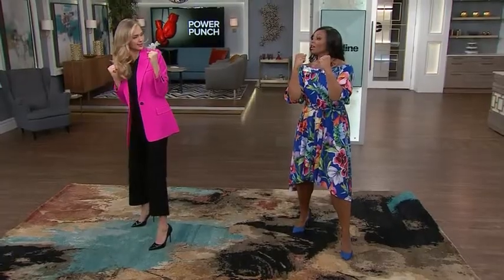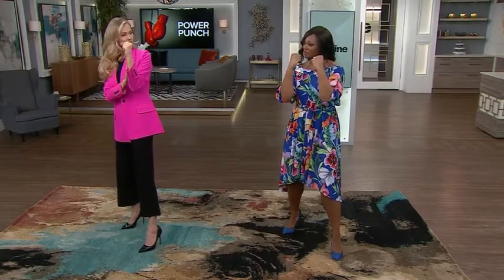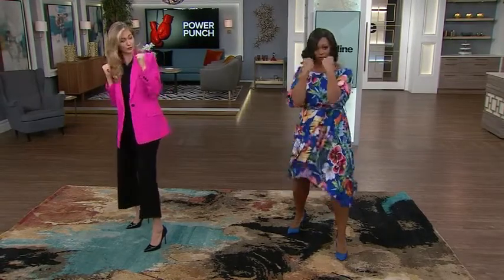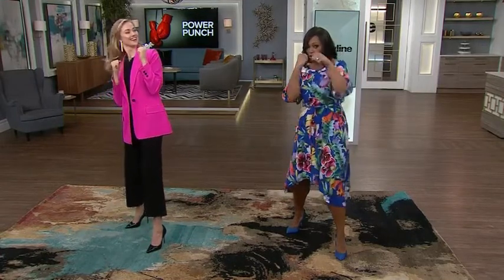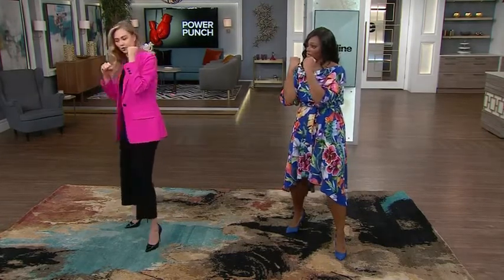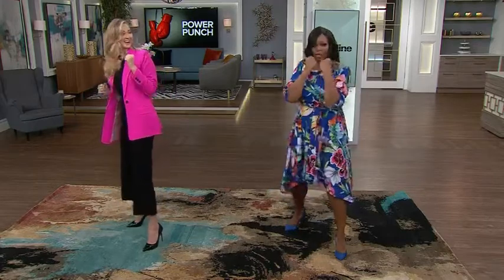One thing I love that Ashley talks about is you feel strong already, even in this stance. Now the first punch is a one — that's your left hand, that's your jab. You're going to throw that forward and twist your hip; you're actually using your full body going into it. And then let's throw the two, which is the power punch. You're really using your hip in this — it's a full body workout. You're going to throw that forward and twist your back foot. So you got a one, two.